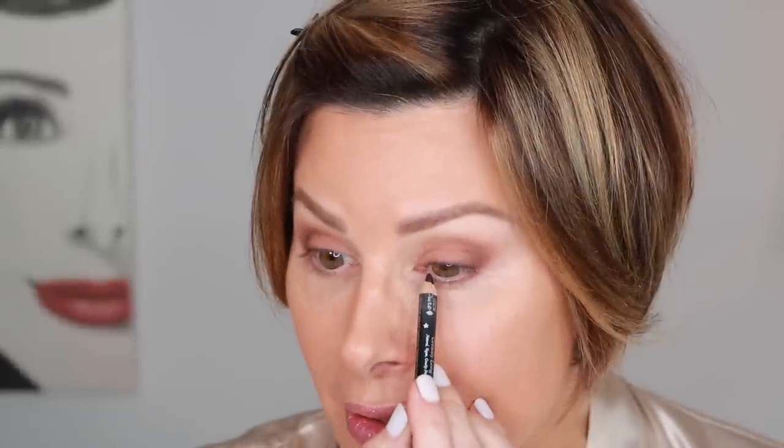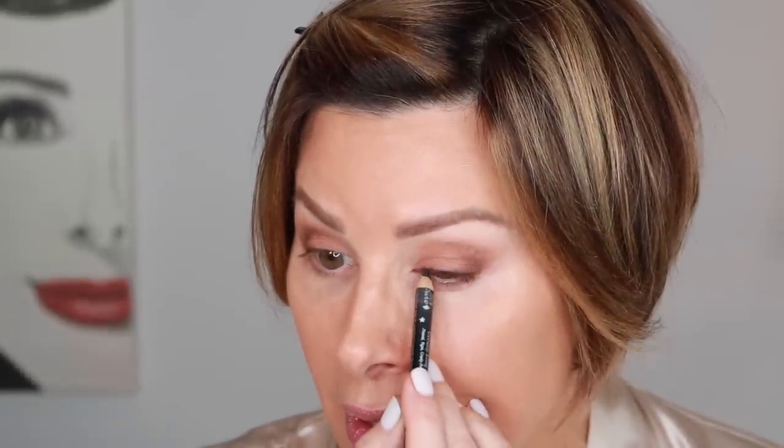Moving on to eyeliner, I found one by 100% Pure called Blackest. I love it because of what's not in it, but it also is a real soft glide eyeliner for top lining. If you've followed me before, you know that I like to top line the upper lash line only. So I'm going to take this liner, run it from underneath, and focus on those top lashes, starting on the inner corner and building out.